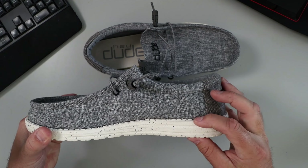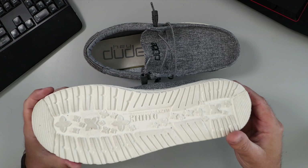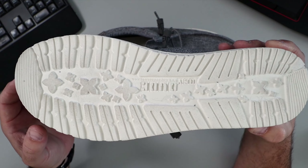At the bottom here you can see it's a nice thick rubberized sole, so there's lots of support there. And on the bottom there are lots of treads, so you're not going to be sliding all over the place. There's also a little logo on the bottom as well.